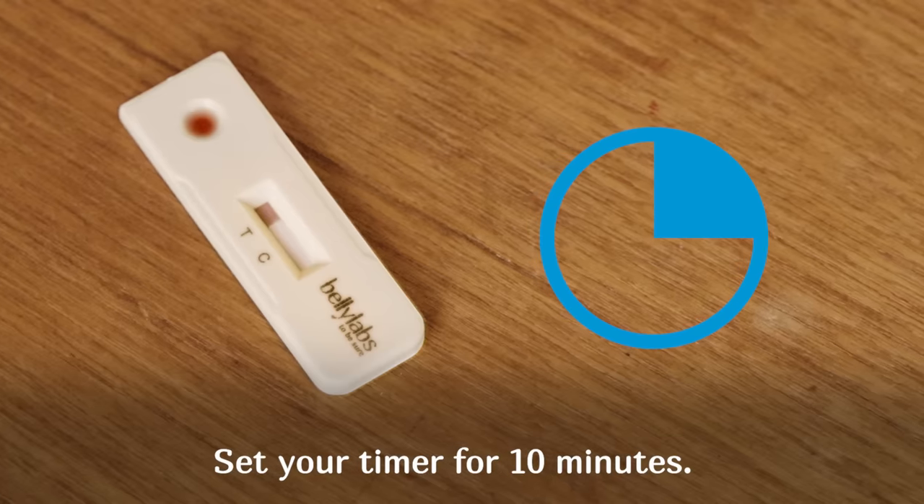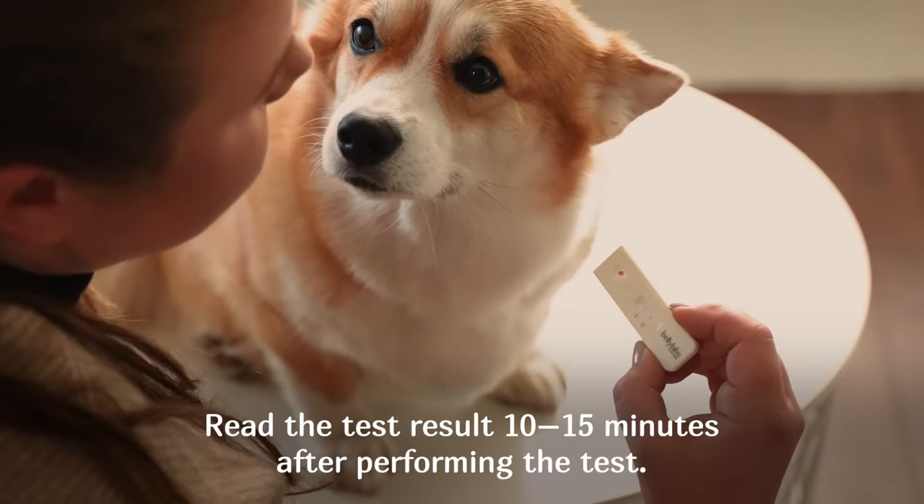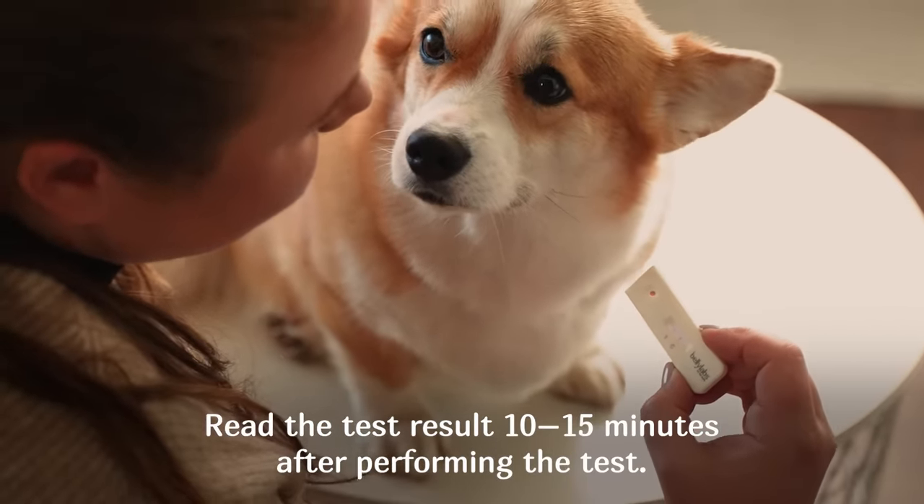Set your timer for 10 minutes. Read the test result 10 to 15 minutes after performing the test.